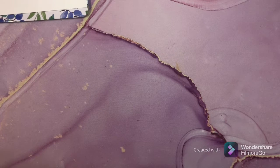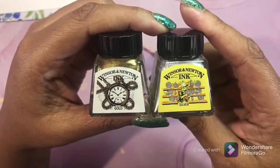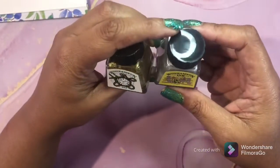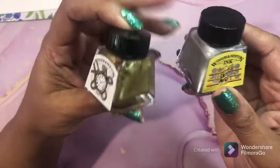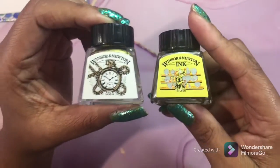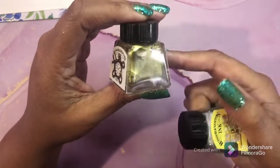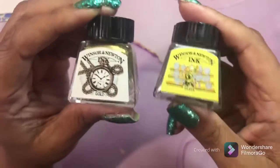Next are my inks. I love inks! This is the Winsor & Newton silver ink and gold ink and they are awesome - they provide lots of shine. This little bottle will last you forever - I've had these probably a year now. I use it with a small detail paintbrush, like if I'm coloring a fork or keys, or gold trim. This is super, super awesome. I highly recommend you have these in your collection.